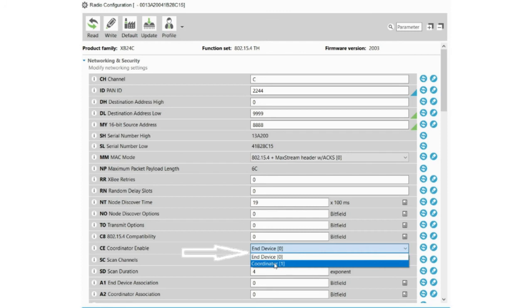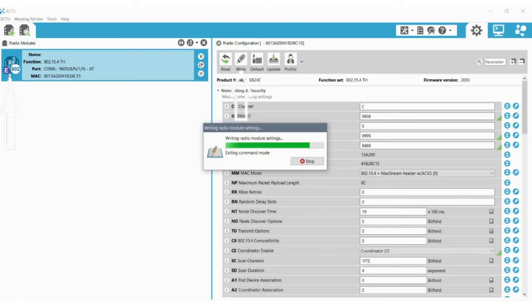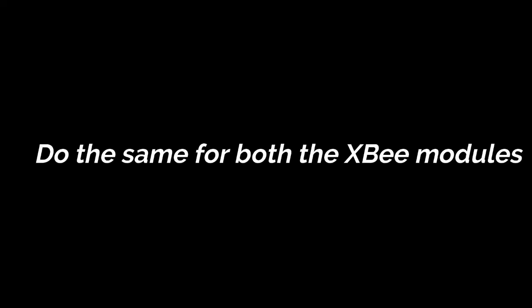Set one device as coordinator and set the other device as end device. Now click on Write in the top bar. After that is successful, the symbol changes from E to C — that is, from end device to coordinator, as we have set it. For the other module, the same procedure must be followed but with the changes mentioned.